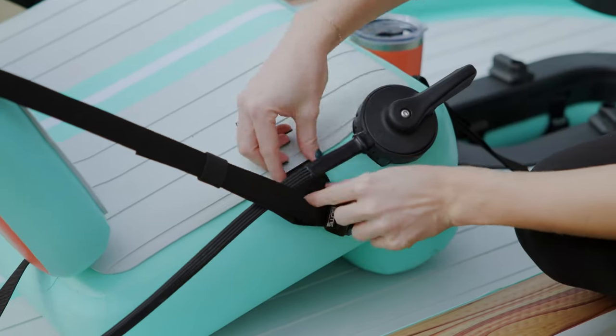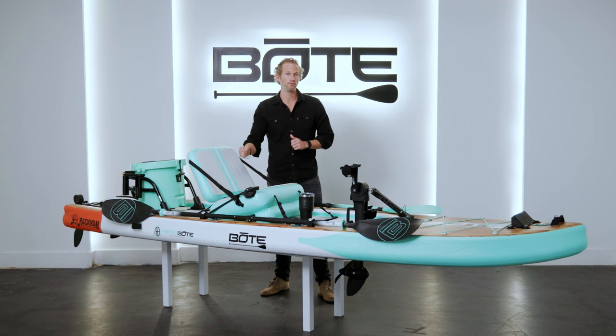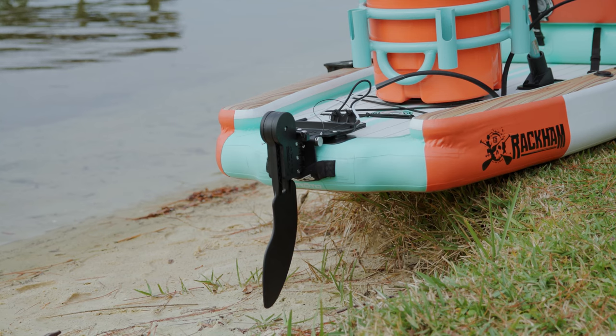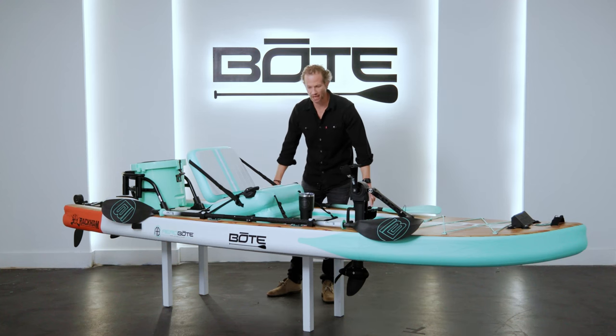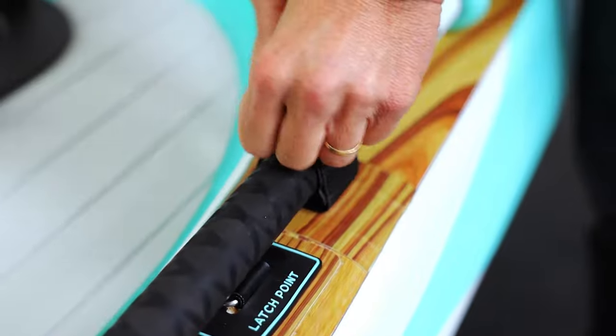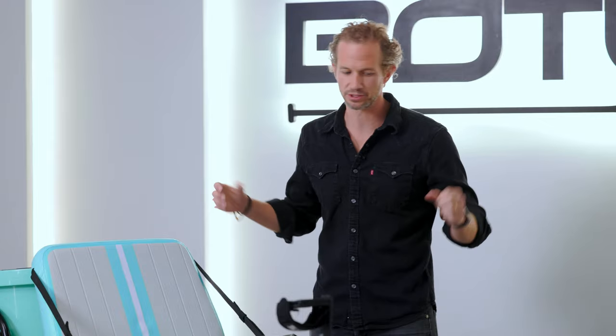On either side of the seat we've also integrated our rudder control system, so if you're a lefty or righty you can put it on whatever side you want. This controls the rudder which mounts on the rear of the Rackham. As we move to the side of the seats, we've got two paddle lash-downs, so if you want to carry a kayak paddle and a stand-up paddle you can do both. If you're kayak paddling and your hands are free, lash it, grab a stand-up paddle, move the seat, and you're ready to rip.